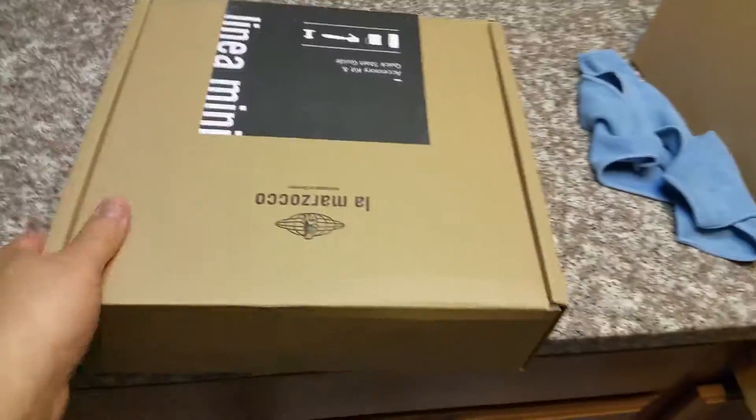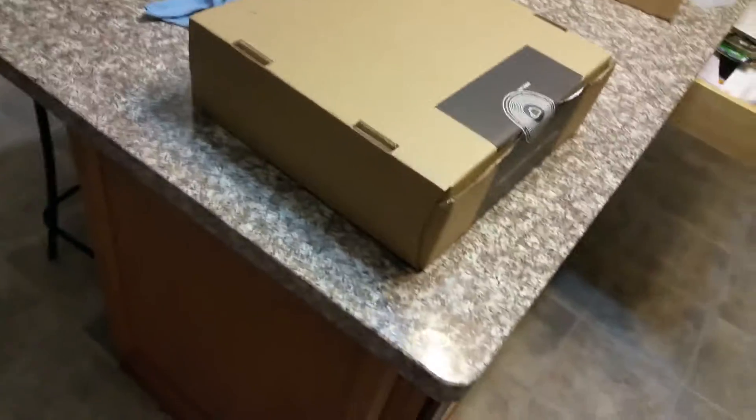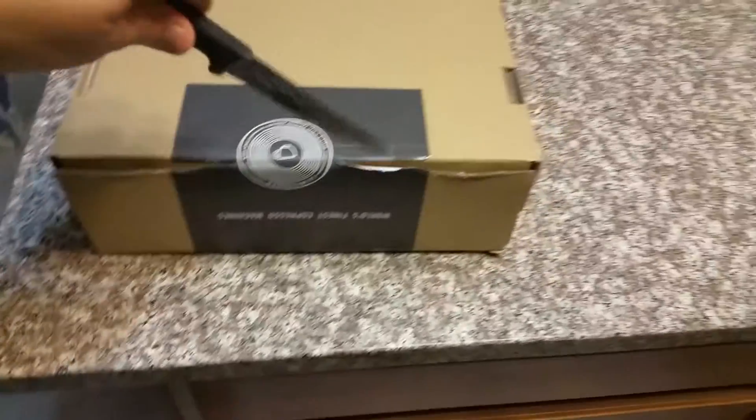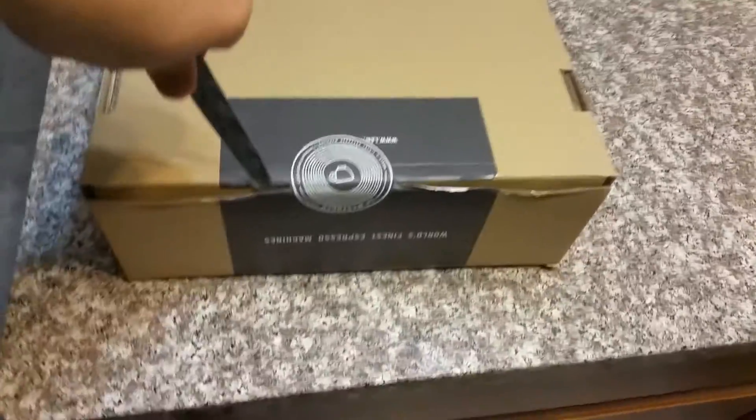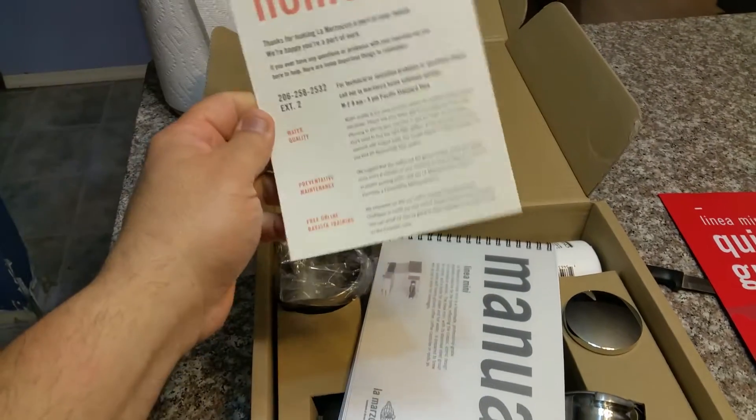Let me turn the lights off and do a quick unboxing, then I'll set it up and we can test it out. I know there's not a lot of these videos on YouTube, which is why I want to do this for those interested in buying this machine. Using a little knife here — I'm not an expert, I don't do a lot of videos, so bear with me. Here's the quick start guide, looks pretty cool. There's also a welcome home card with water quality, preventative maintenance, and free online barista training info.